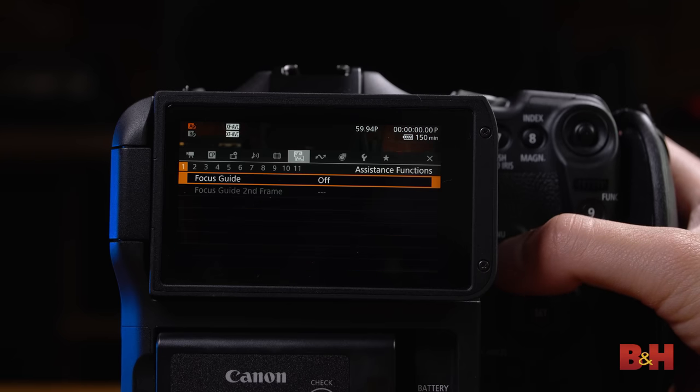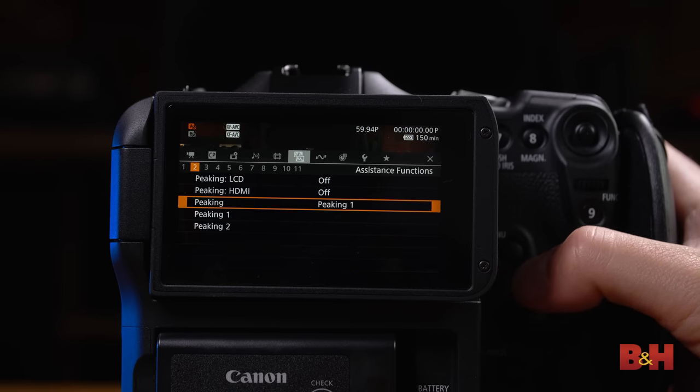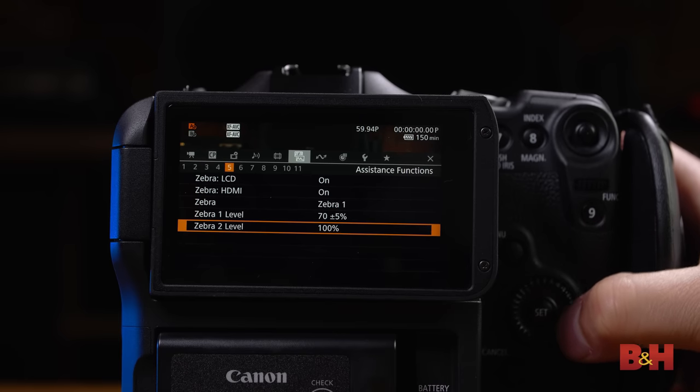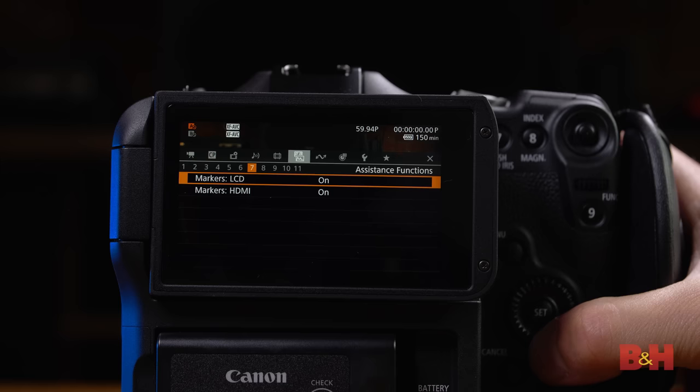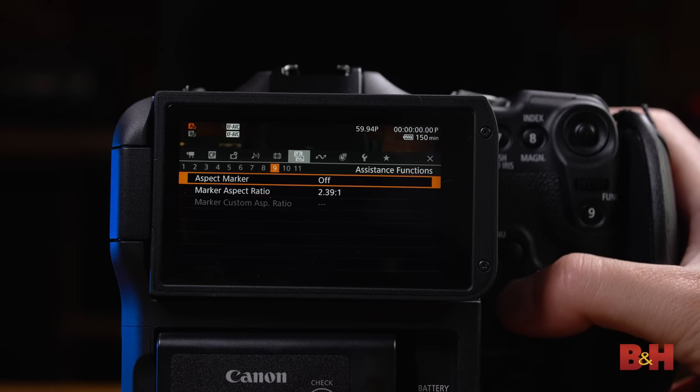Going through the menus, you can see that they're very nicely laid out with a clean horizontal hierarchy that lets you get to everything pretty easily. There are more assist functions to be found here, including focus guides, false color, grids, aspect ratio guides, and even anamorphic preview and de-squeeze functions.